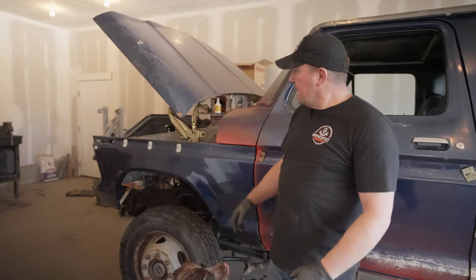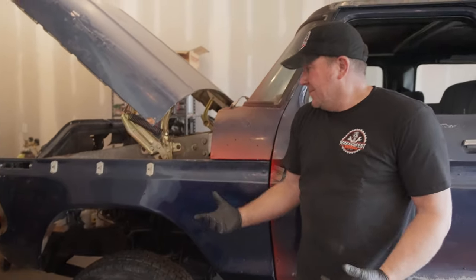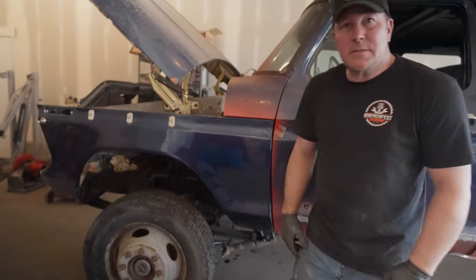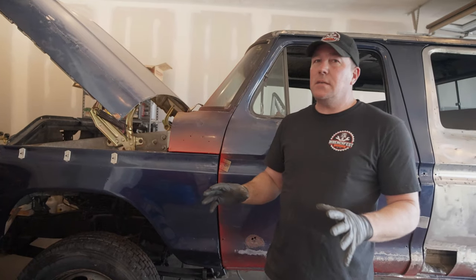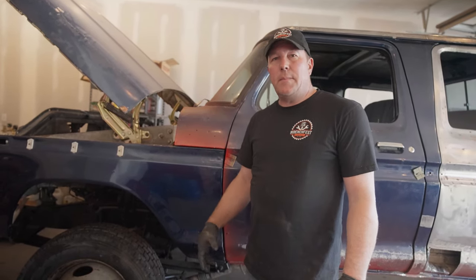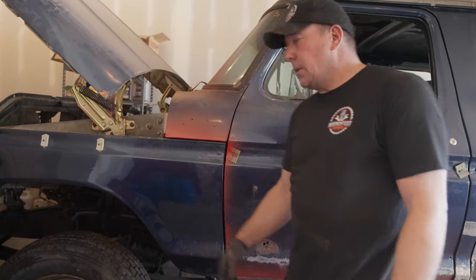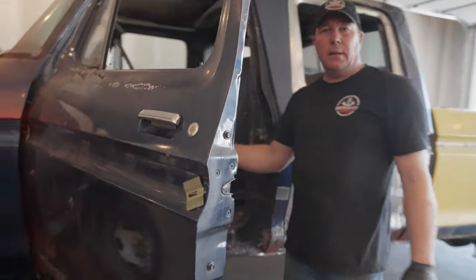Since the last episode we've got some new hood hinges straight from LMC — they're pretty nice, they'll do the job just fine. We also got the body mounts tacked up. The reason I just tacked up the body mounts is just in case I got to move them — there may still be some fine-tuned adjustments before it's all said and done. They're basically in place; I just got to add some gussets and finish welding. Now we're gonna go ahead and pull the brake pedal out of the '79.